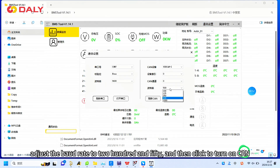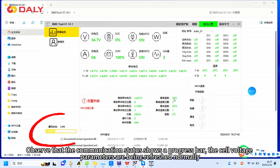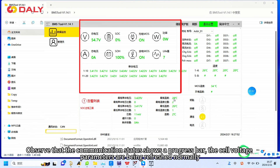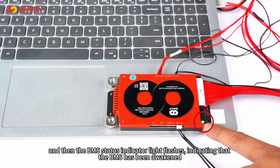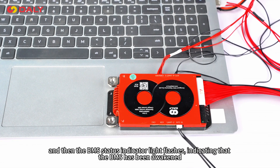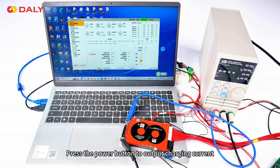For communications activation, first open the PC software and click on communication settings. Adjust the baud rate to 250, then click to turn on. Observe that the communication status shows a progress bar and the cell voltage parameters are being refreshed normally. The BMS status indicator light will then flash, indicating that the BMS has been awakened.